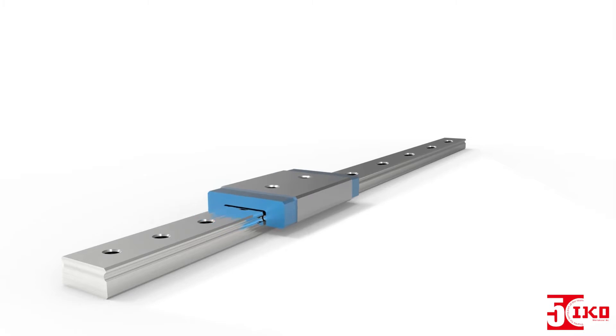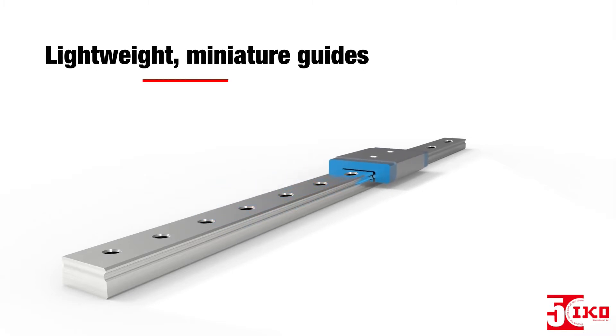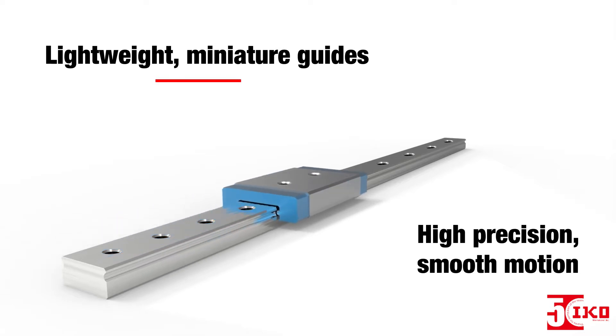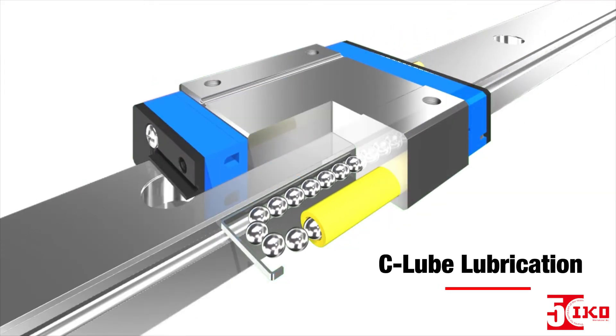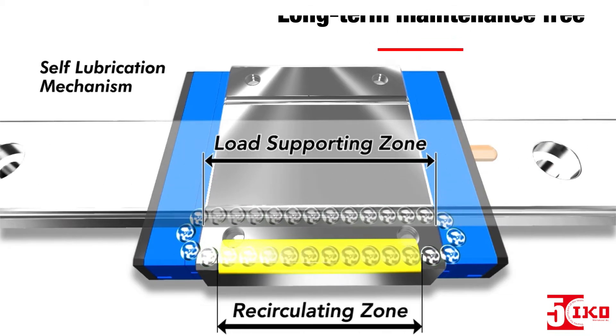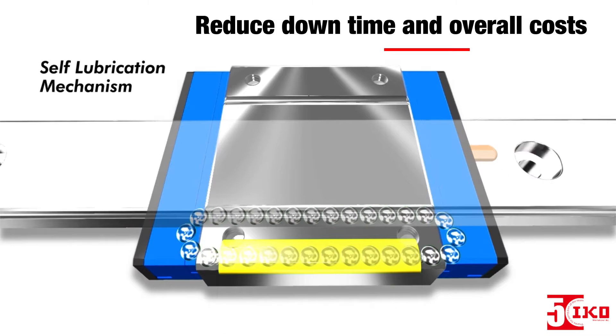These linear guides are lightweight, miniature guides designed to provide high precision and smooth motion for complex loads. They also feature IKO's built-in C-Loop Lubrication that provides long-term, maintenance-free operation, which reduces downtime and overall costs.